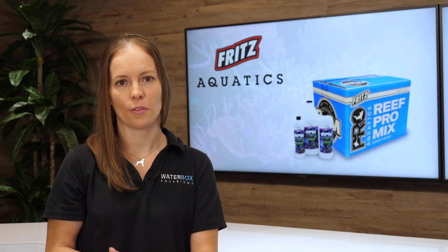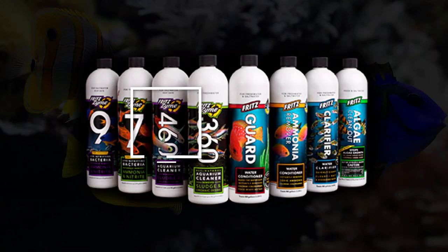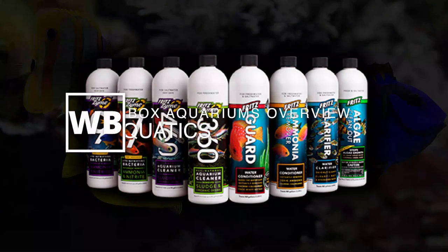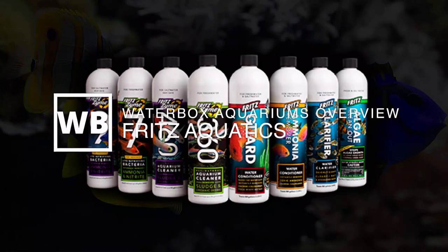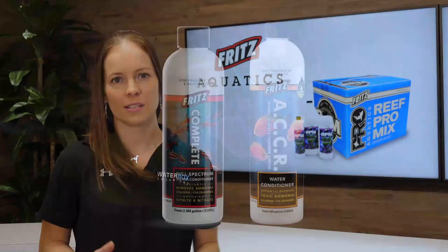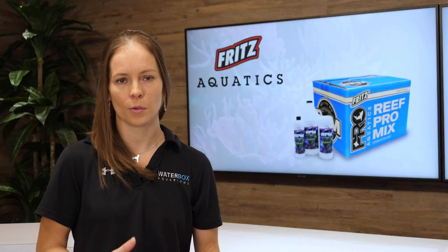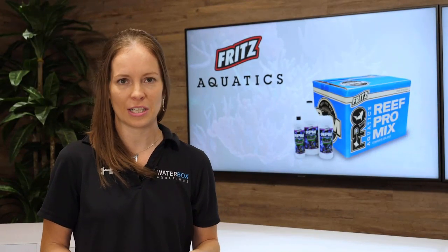Let me give you a quick overview of the Fritz line of products for your saltwater aquarium. Fritz offers a line of water conditioners: ACCR and Fritz Complete. These are used to dechlorinate tap water and also neutralize water quality issues like ammonia, nitrite, and nitrate.